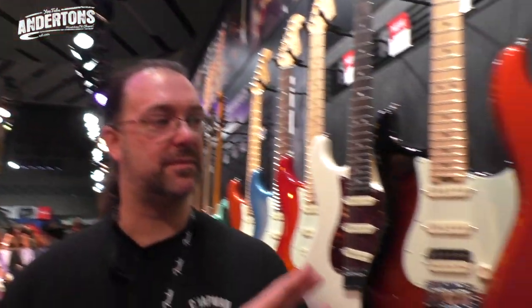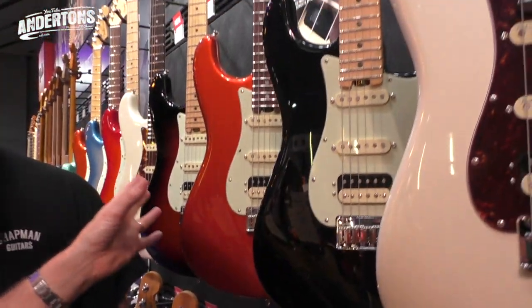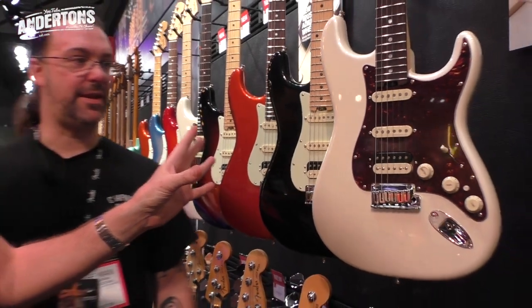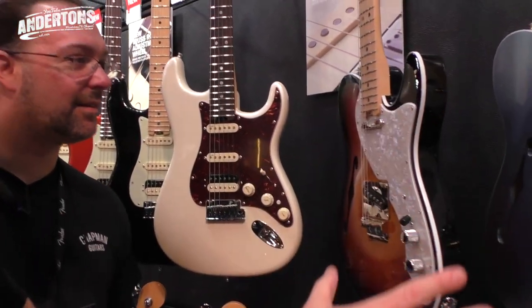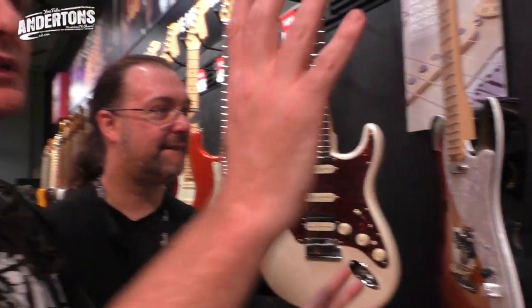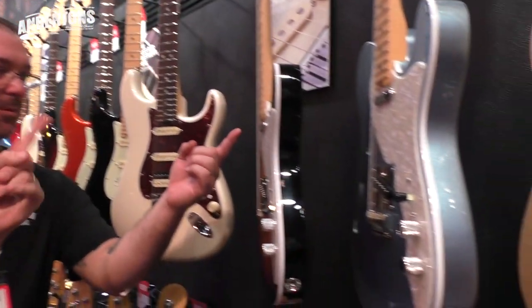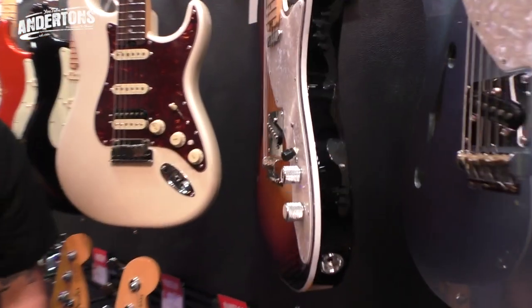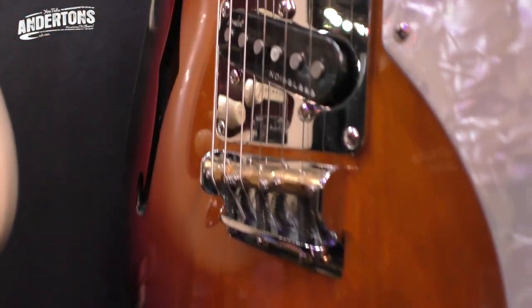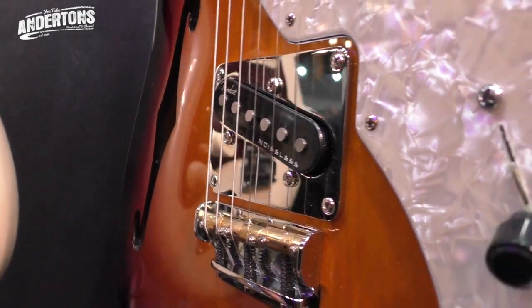Let's take a minute to just admire some nice colors as we move towards the Telecasters. Thinline. So, two versions of the Telecaster - a Thinline version and a solid version. They even managed to make the word 'noiseless' look really, really cool on the pickup. This bridge on the Thinline looks super killer cool. It's a bit of an innovation.